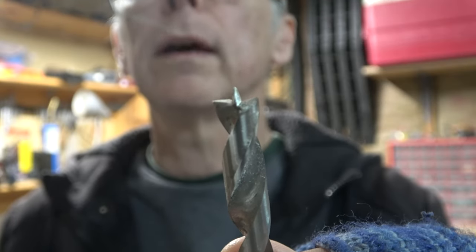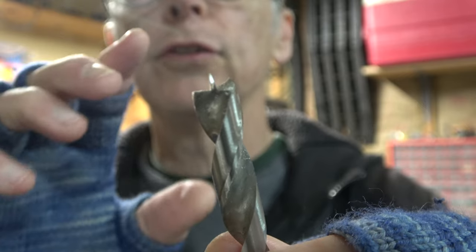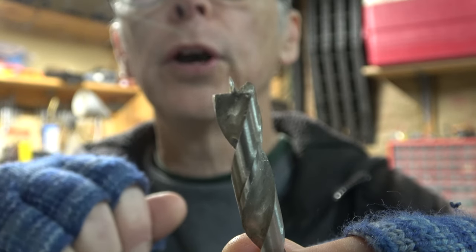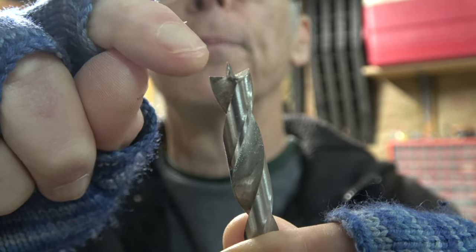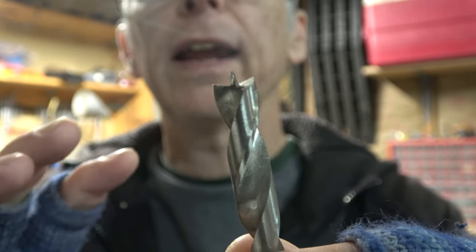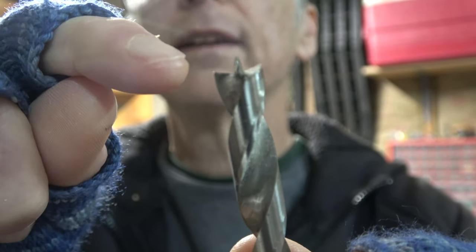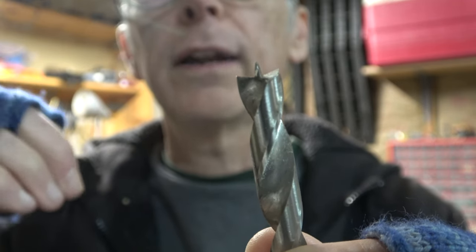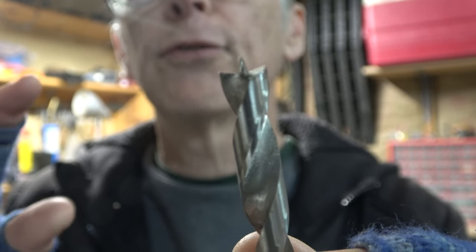I'm going to be using a three-eighths inch diameter brad point drill bit. Brad point drill bits are the best type to use when drilling through wood because the point keeps the bit from wandering. That's especially important when drilling really hard woods. The fishtail shape of the end of the bit also prevents it from tearing out chunks of wood on the other side. I'm still going to use a sacrificial backer board to further reduce the potential for tear-out.